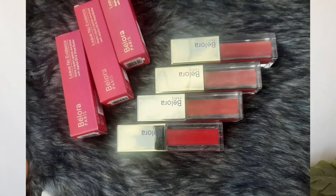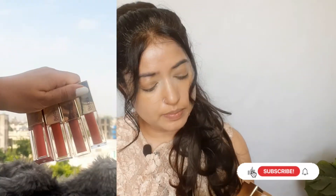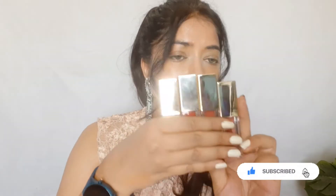All four of these lipsticks are from the same line — Leave No Evidence matte liquid lipstick, enriched with jojoba oil and shea butter. The packaging is to die for; I really like it, it looks very luxurious with the gold packaging. First I have the shade Lychee Red, that's number 11, and then shade Vintage Red, that's shade 12.